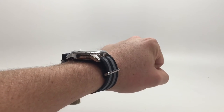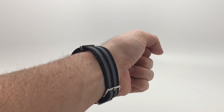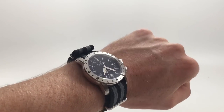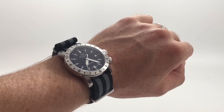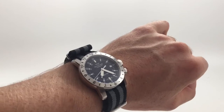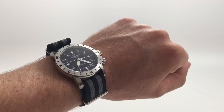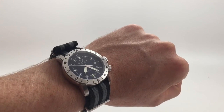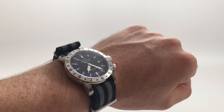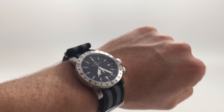Number four is another NATO strap — the kind of new James Bond style with black and gray alternating stripes. What's cool about this particular combination is that the dial, which may be hard to tell in this video, is a really, really dark gray — it's not particularly pure black. So it kind of plays with the black and the gray of the strap because it falls between those two shades. This one's a really cool option, although I haven't worn it on this strap that much. It definitely looks good on this one.